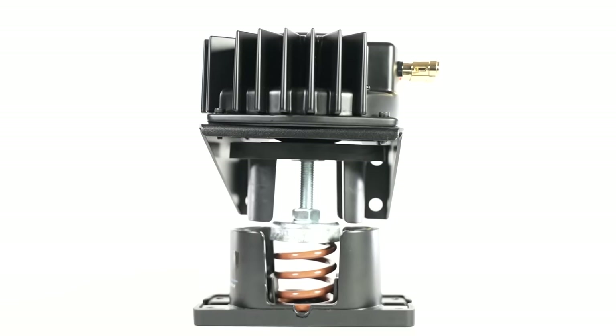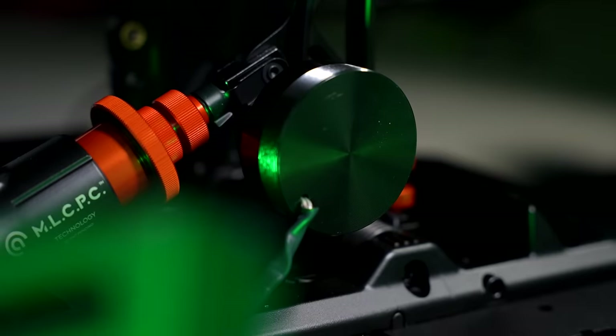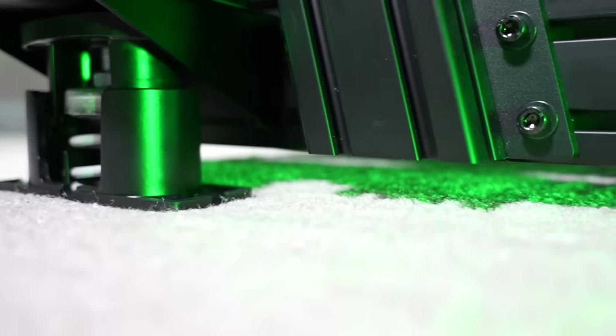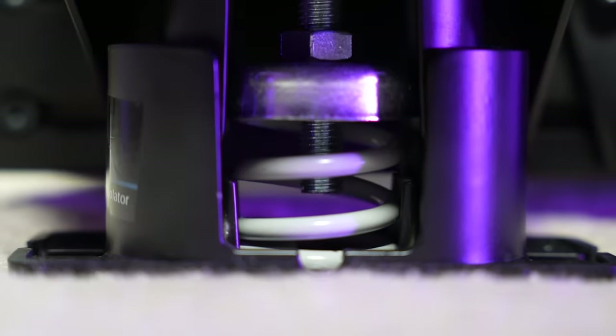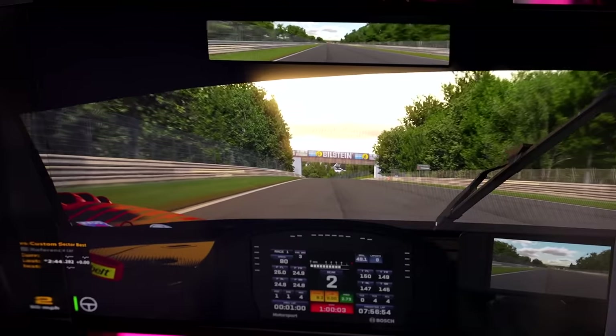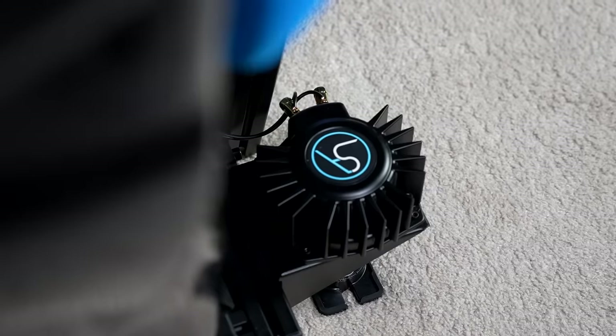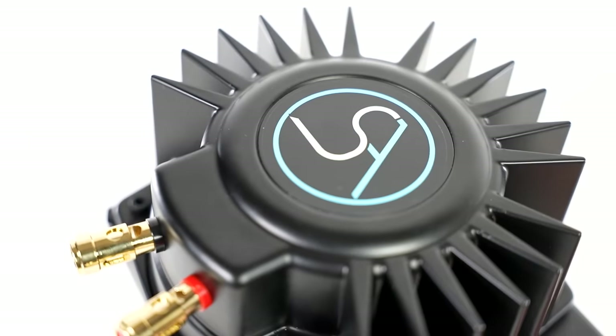This is the Slip Angle 300W 4-Corner Shaker Kit paired with the 40W Mini Shaker for your brake pedal. Together, they have quite literally elevated my sim racing experience, as for the last several months my rig has been on springs and elevated off the floor. In this video, I'll be explaining exactly why, as well as sharing my thoughts on these immersion-driven products by Slip Angle — telling you all the good, the bad, and whether it could be for you.